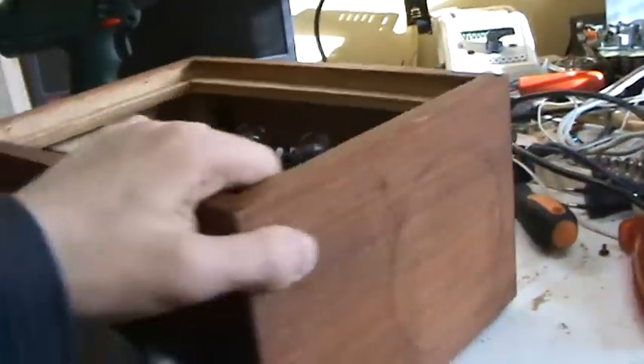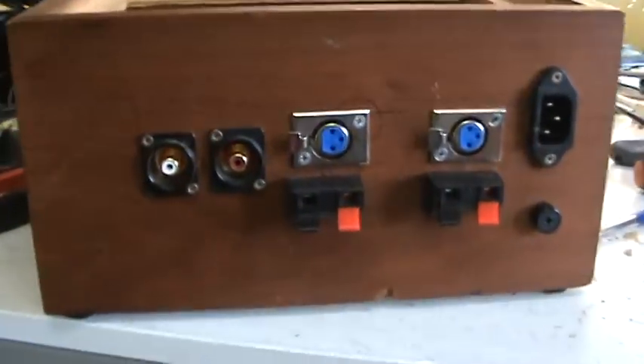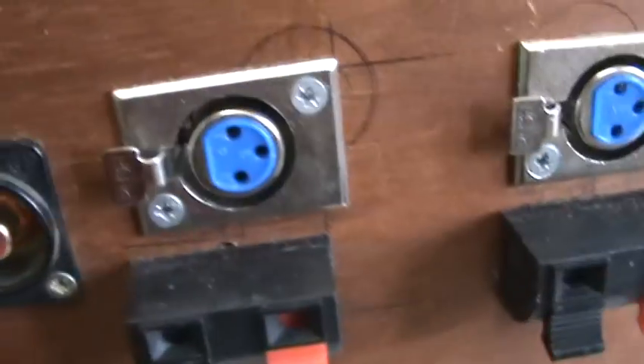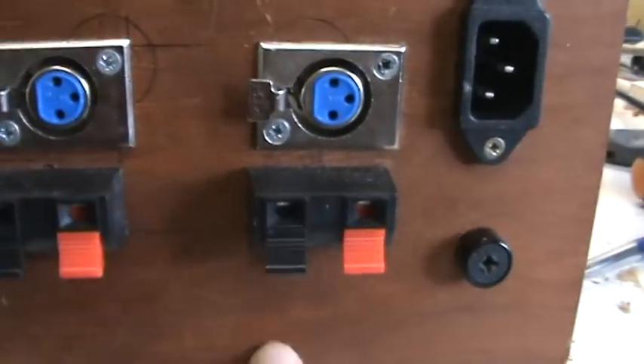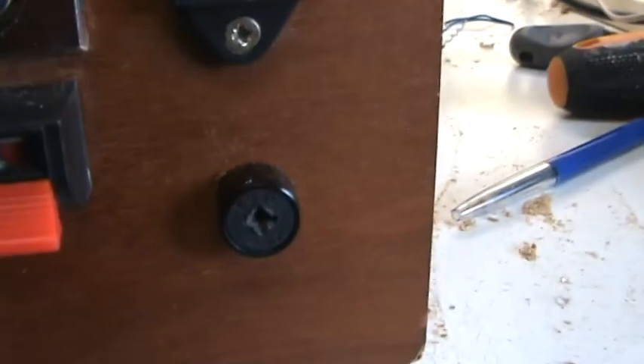So let's take a look at the back. I have no cover for it yet. Here's the back — you have your inputs, left and right RCA jacks, your speaker outputs, both on clip connector. And an XLR jack, you can see right there, and the power input and fuse.